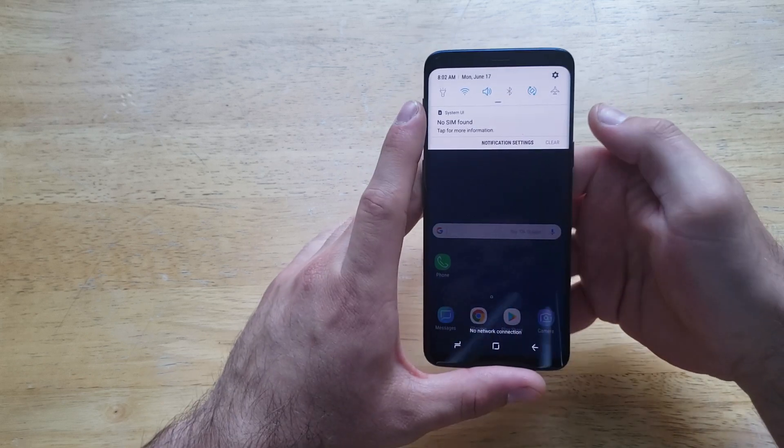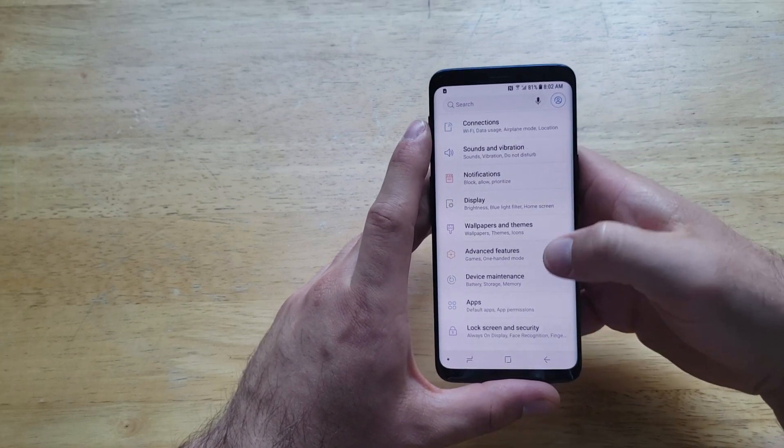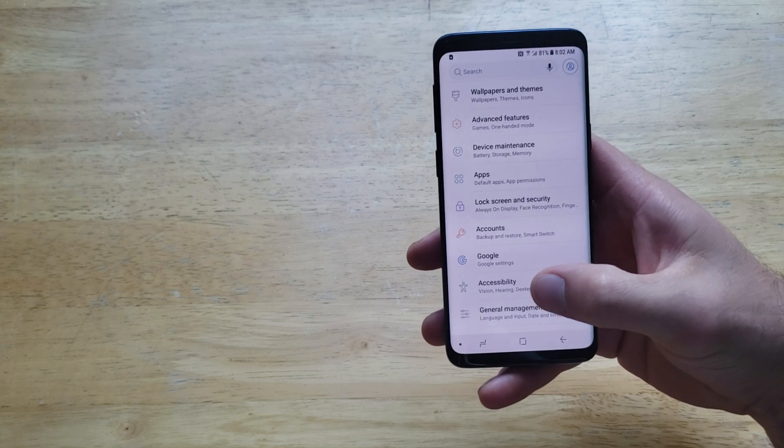We're going to start off by going into our settings by sliding down and pressing on the little gear on the top right-hand corner. From here it takes us into the settings menu. What we're going to want to do is scroll down until we find Accessibility.